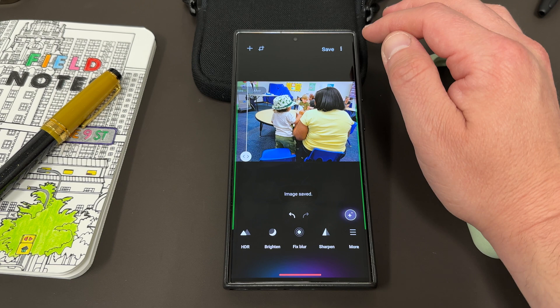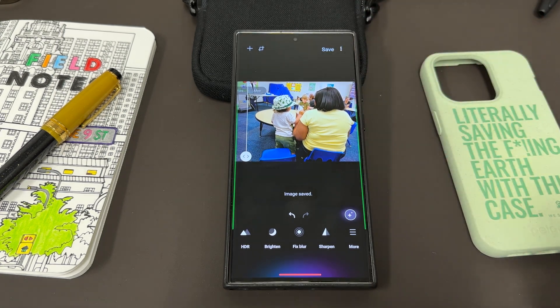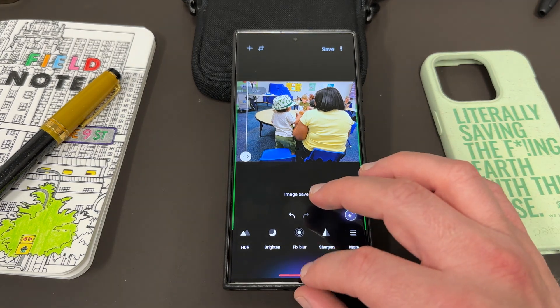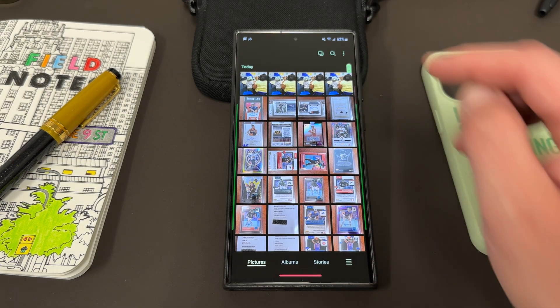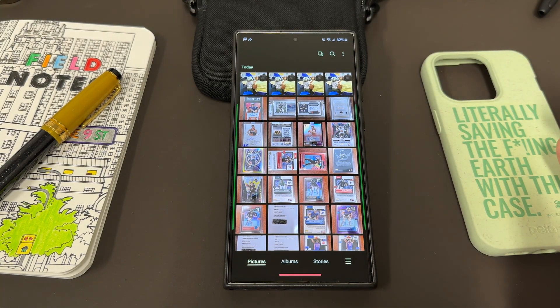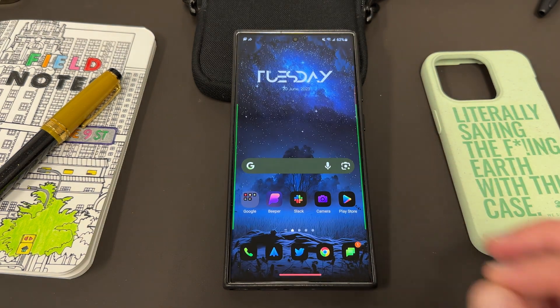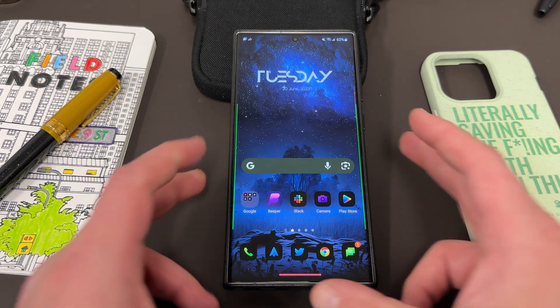One thing you should be aware of is that when you save the photo, it will save it. But when you go back to your gallery, this actually does save a copy — so it doesn't save over the original photo, which is very important because a lot of Samsung Gallery edits in the main gallery app will save over your original photo. I actually saved it four times — usually there's a pop up that says save, but it didn't show up in that case.